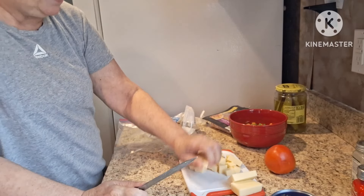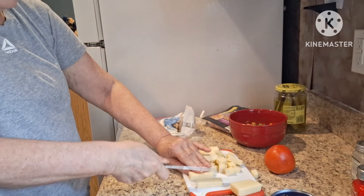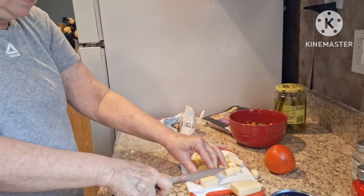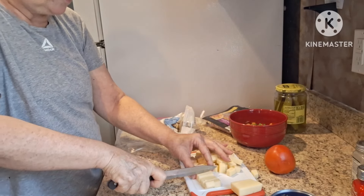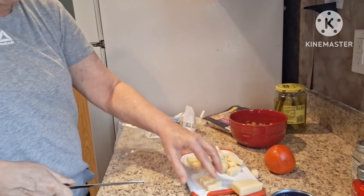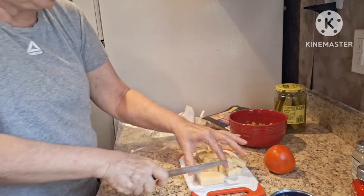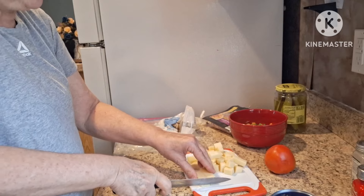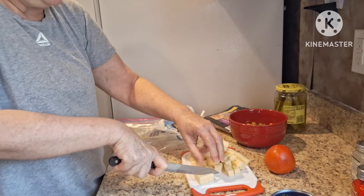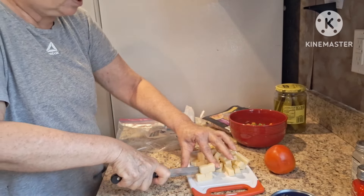There's a heat advisory warning until Tuesday for air quality and heat. Happy Sunday everyone — I hope you're having a good day! My day started out — I don't know if you saw it — I did a short on Sunday sunrise. The sunrise was beautiful this morning. Every morning I check — there are different birds out there, it is a beautiful thing.